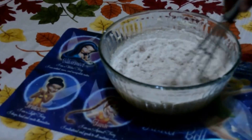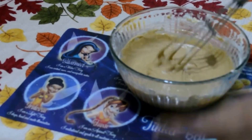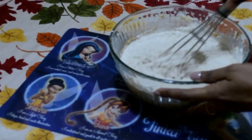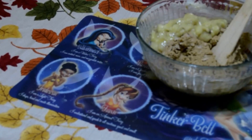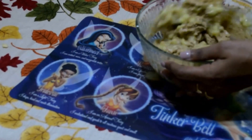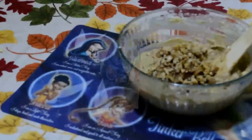Now add all dry ingredients to the wet ingredients and mix them well with a wooden spatula. Now adding ripe bananas — I have mashed the bananas with the help of a fork. Now adding walnuts.